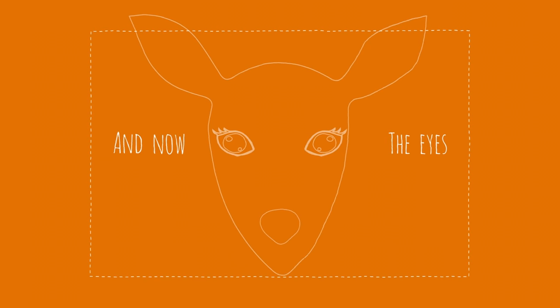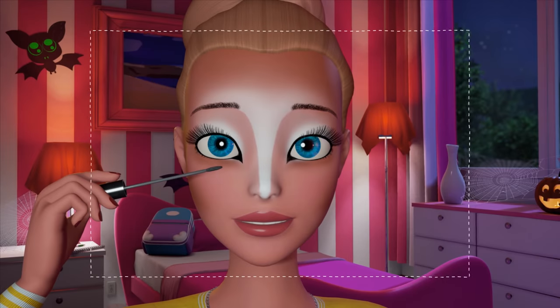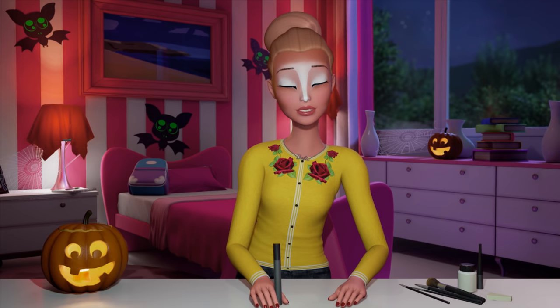And now the eyes. You want to elongate the inner corner of the eyes. Work from the inside of the eye out. Add mascara and voila, beautiful doe eyes.